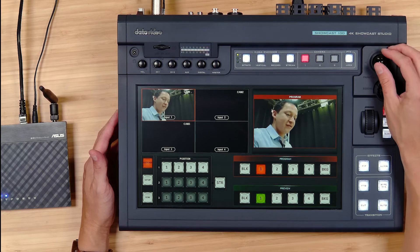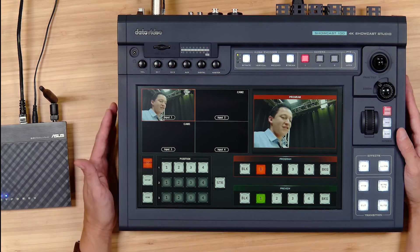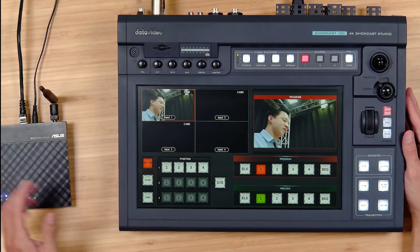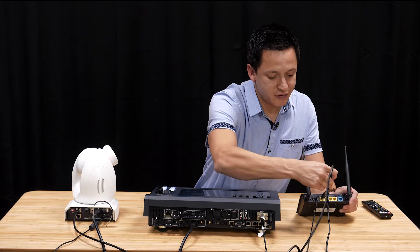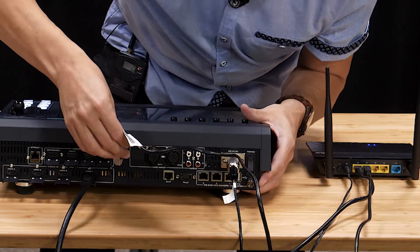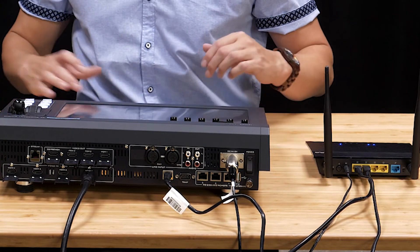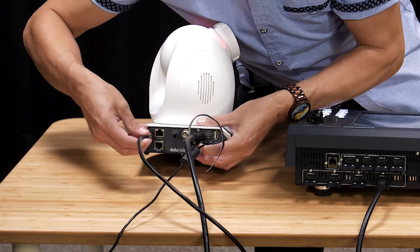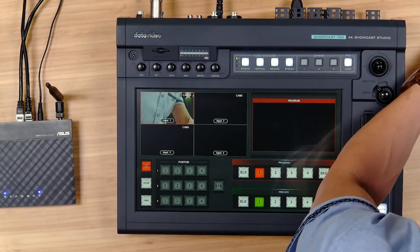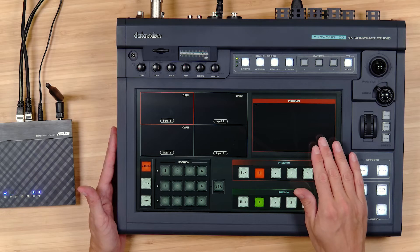Let's set up a quick shot here — it's a very unflattering angle for me but we can see that the camera is up and running. That's how we get serial control to work with the Showcast. Next let's learn how to do IP. We'll take that same cable and plug it into an Ethernet port, connecting the Ethernet cable from your router into the DVIP port on the back of the Showcast. Then change the Ethernet cable from the RS422 to the DVIP port on the back of your camera and restart the camera. As soon as the camera's done booting up we're going to see it on our program out screen.